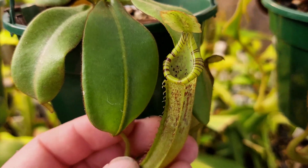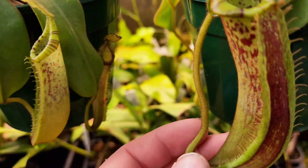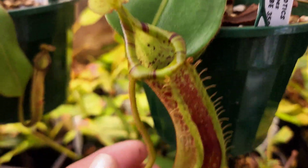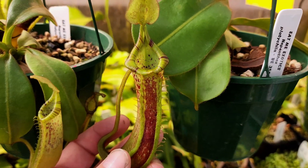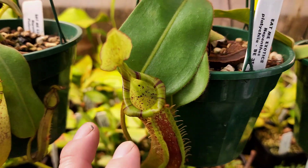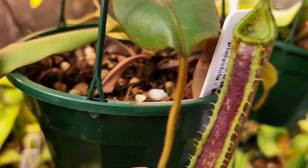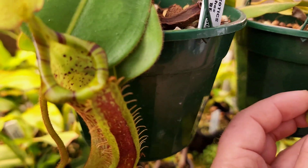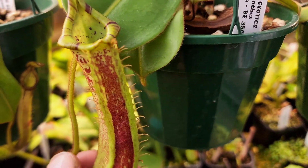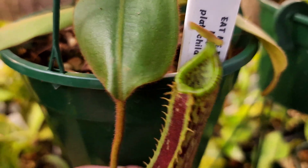This is another little one from EP. You can see they've just got these beautiful striped peristomes. This is a BE3503 — nice red-bodied pitchers. It's going to be interesting to see how this one matures. And then a newer BE clone, the 4065 — see a nice fresh pitcher there. Similar colour and similar look, but the pitcher body on these seems to be more of a purple compared to the red on this one. And the striping coming through is just gorgeous again.